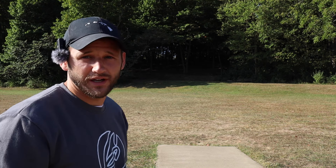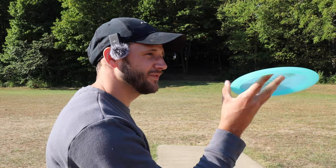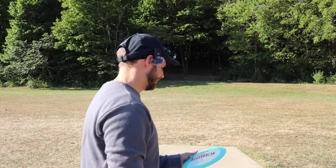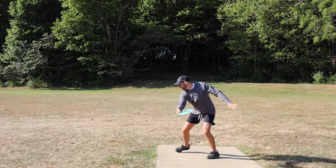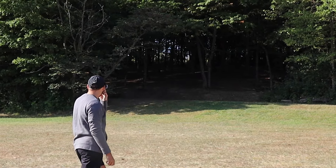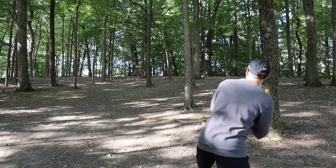Hole one — I think it's about 300 feet but it is uphill so it's kind of a pump. I'm going to start off with the Wild Honey; it seems like a nice flip-up driver. I've done a full video on this disc and I actually really liked it, it's just been a long time since I've thrown it. Oh, it skipped a little — hit it a little too low.